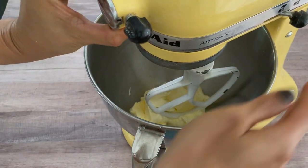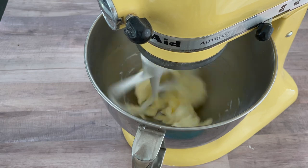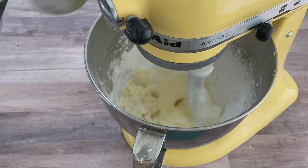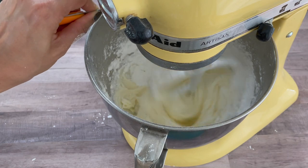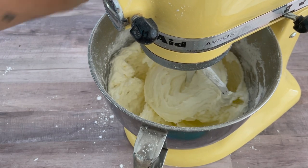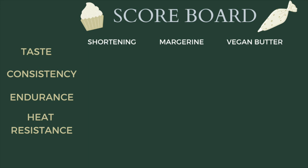Finally, we have the I Can't Believe It's Not Butter. It is a much softer replacement than Earth Balance, and because of that it took a lot more sugar to get to the right consistency — four times as much as the shortening. As a result, it was a lot, lot, lot sweeter. If you're into sugar comas, this is for you. But all three are edible taste-wise, and I would go with Earth Balance.